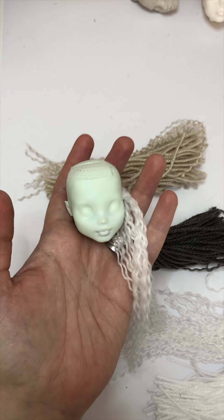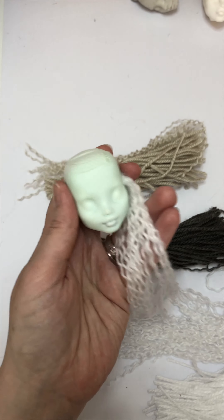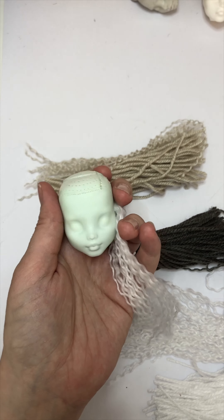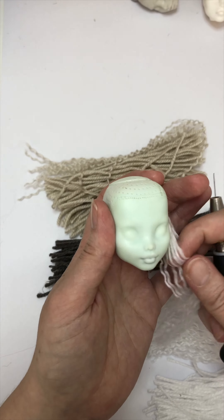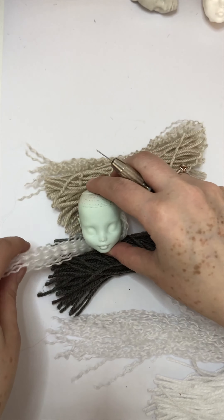For starters, I often get asked what type of wool or yarn I use — I use 100% acrylic, but sometimes I even use just 100% wool. Whatever colour I'm after is the colour and type of wool I will use.